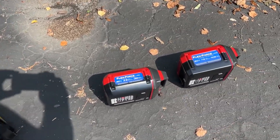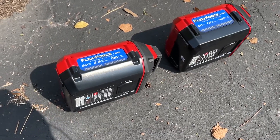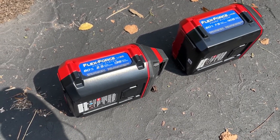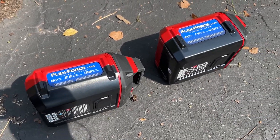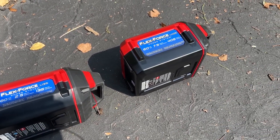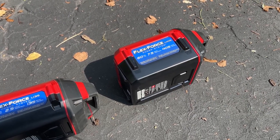Here are the two batteries. The smaller one is the best to use for weight — lighter weight makes it easier on most of the tools. The heavier battery that came with the snow thrower is good for that.